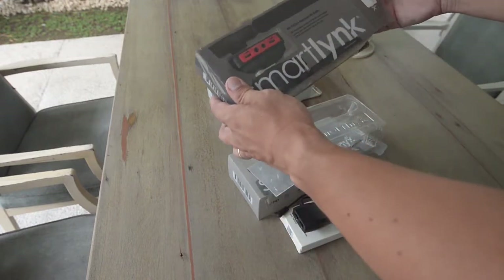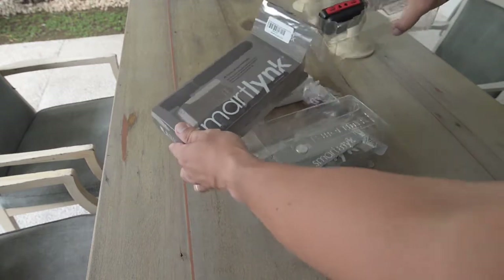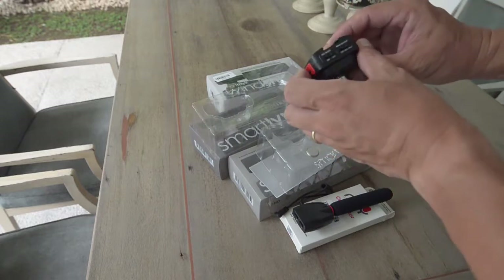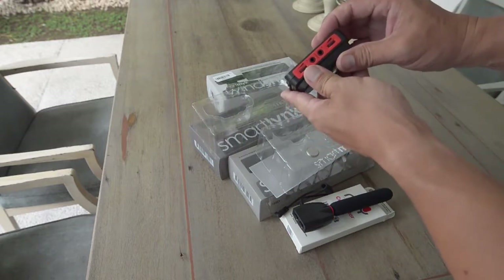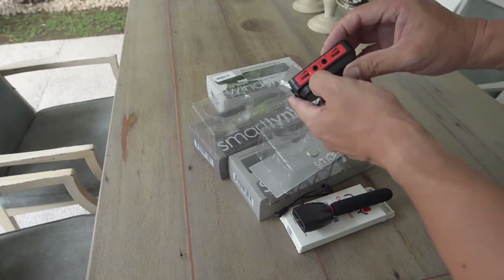Here we have next the SmartLink which actually serves as a booster amplifier. Also comes with the cables, of course. And here we have two channels of microphones.